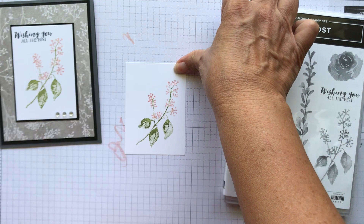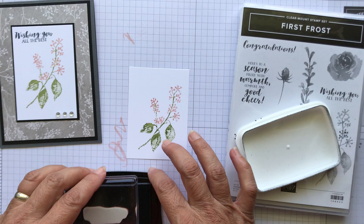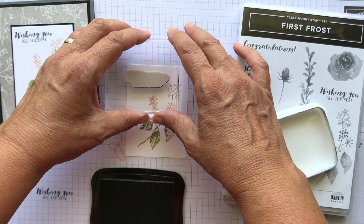I'm going to stamp the sentiment 'Wishing You All the Best' in my Black Memento ink. I always like to stamp it on paper first and figure out where to line it up — the bottom of this has kind of a straight line, which helps me make it as straight as I can.